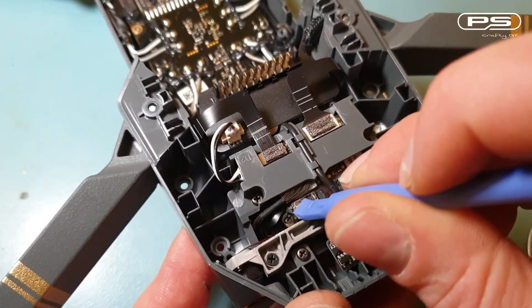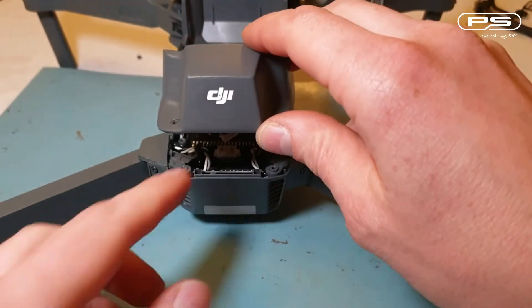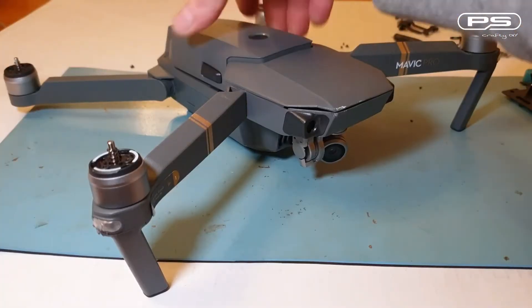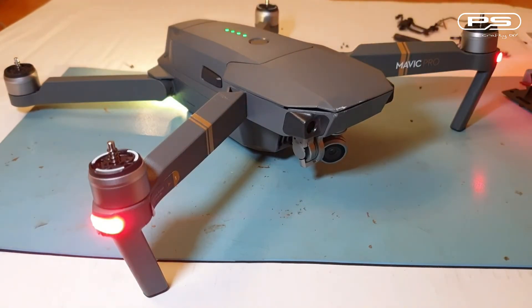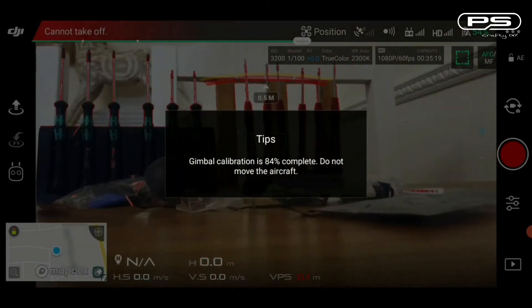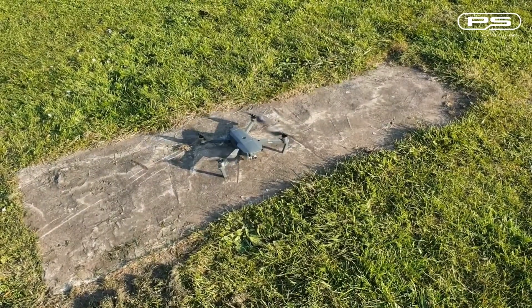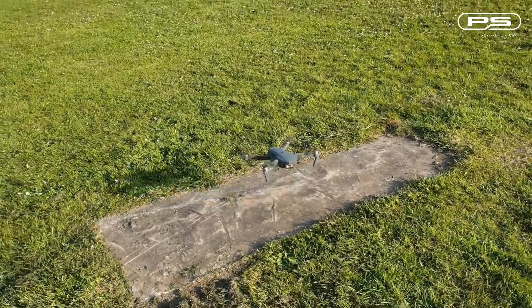Right, we're nearly done. Let's put the cover back on — hook it on at the front first. Don't forget to connect the GPS cable back in. I'm not going to fit any screws in the cover just yet — test it first. Oh look, the gimbal is initializing and I have a video feed! Thumbs up for that. Let's see if it calibrates okay. Calibration successful. Now calibrate the compass and see if it flies. Take off — oh yes, it does!